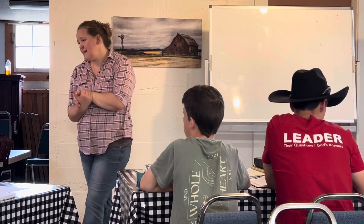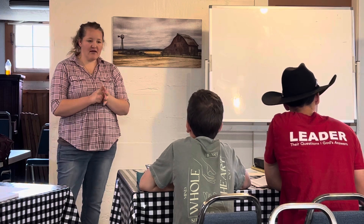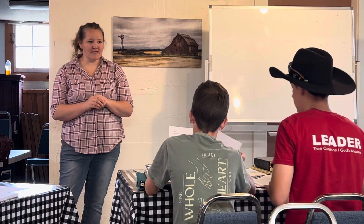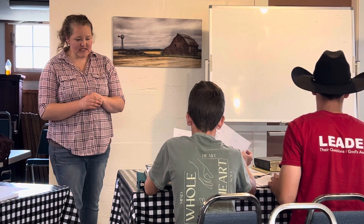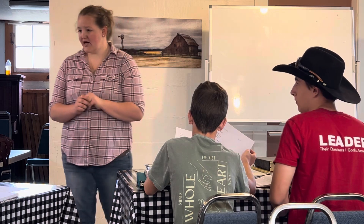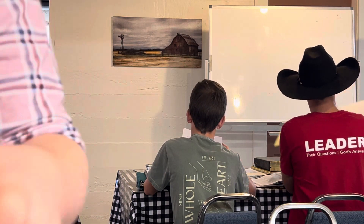Any questions about class, about today, about homework? All right — I will see you next week and we'll go from there. Yes, there is a reading assignment — it's on the homework sheet.